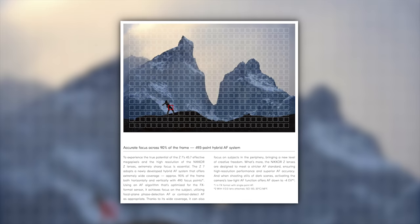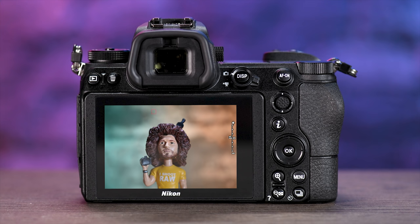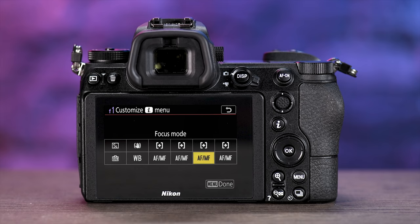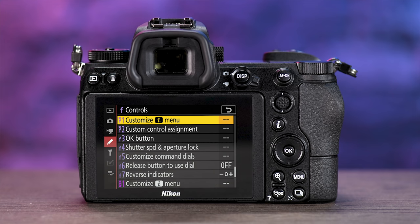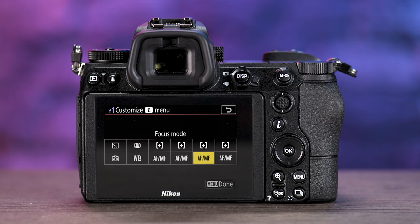The Nikon Z7 has a brand new autofocus system with 493 phase detect autofocusing points covering 90% of the frame. With a DSLR, focus points are clumped in the middle, but with the Z7 you don't need to focus and recompose. One feature I used a lot is the new customizable i-menu — when you hit the i button on the back, 12 boxes pop up that you can set 31 different features to. Similar to Sony, but with the Nikon you can have 12 different squares in photo mode and 12 other squares in video mode.